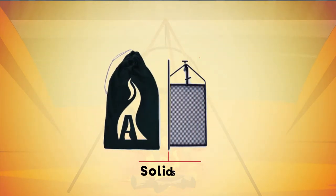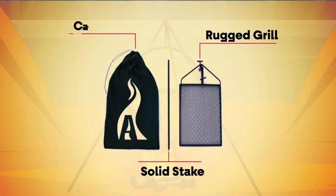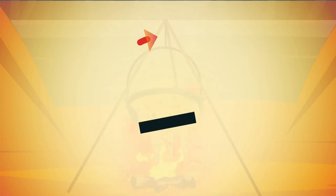Only three pieces: solid stake, rugged grill, carry case — and set up in under one minute.